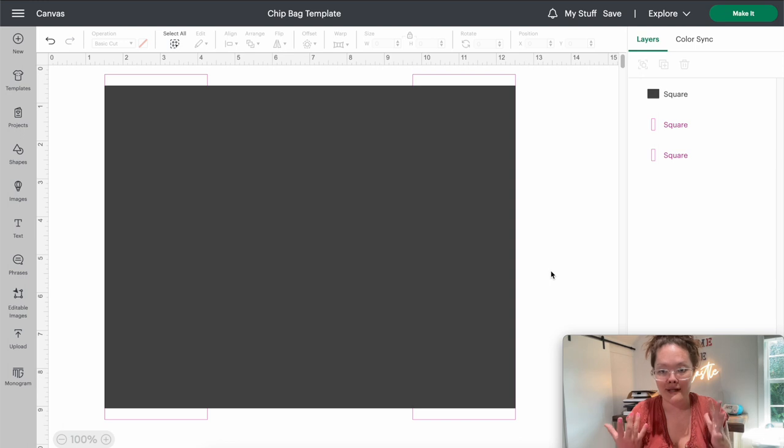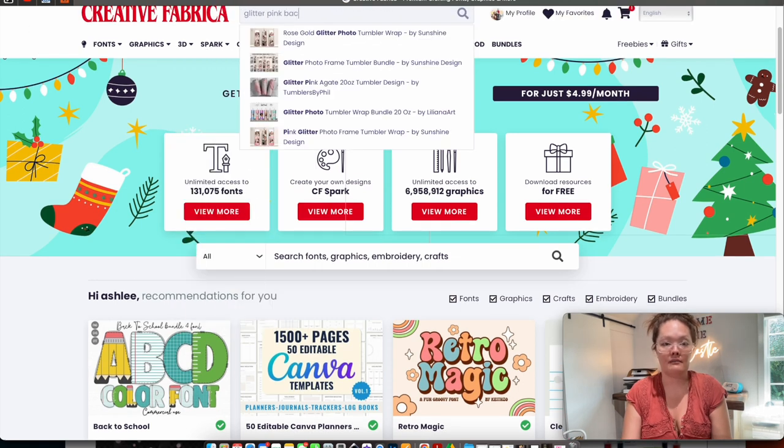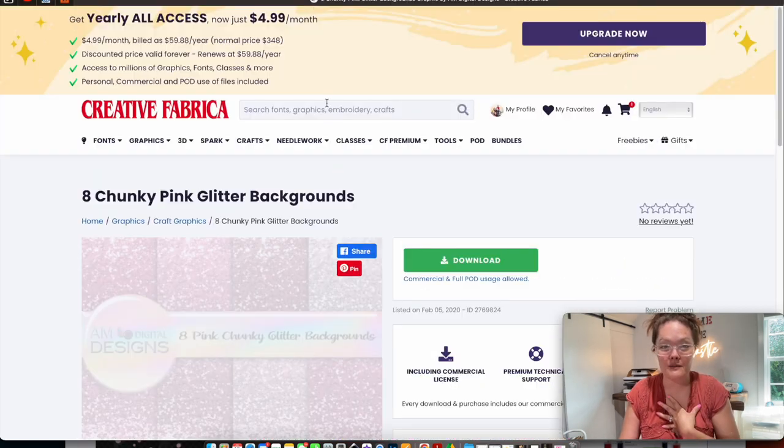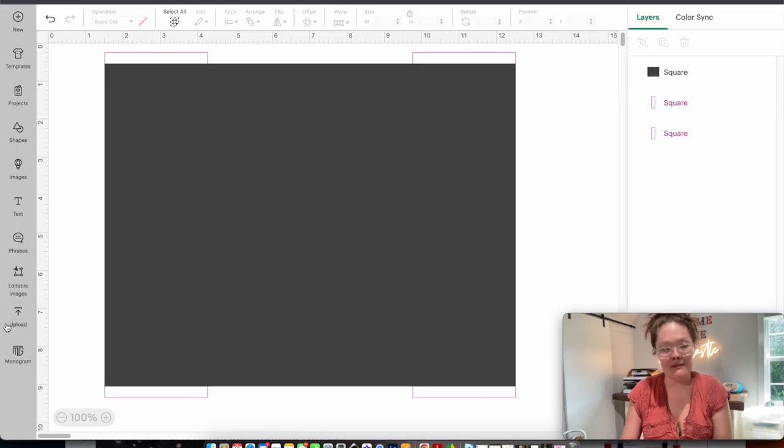Now we have our template done, so we're going into the customization — this is Part 2. The first thing I want is a pink glitter background, so I'm going over into Creative Fabrica and searching 'glitter pink background.' I'll find the one I want and press download. Back in Cricut Design Space, I go to upload an image, find my download, and insert the glitter of my choice, dragging and dropping it in.